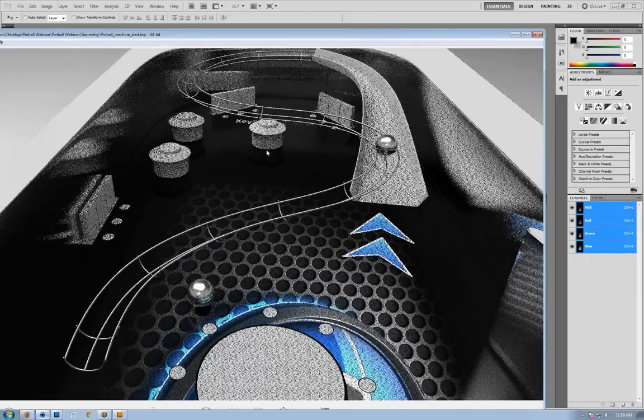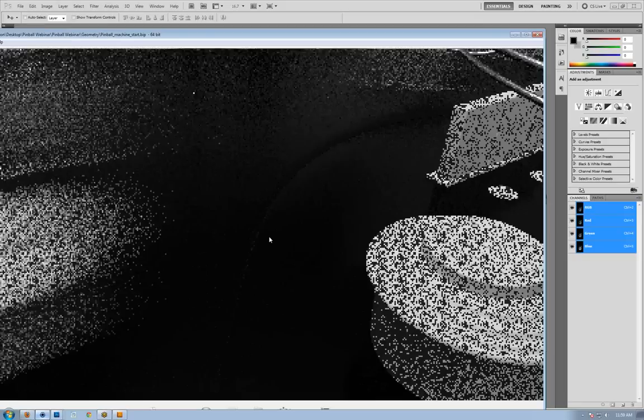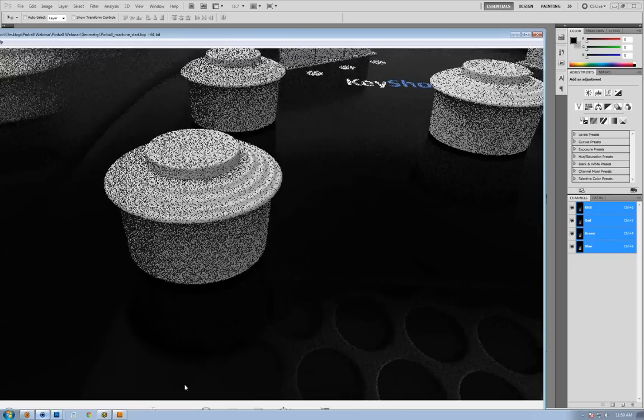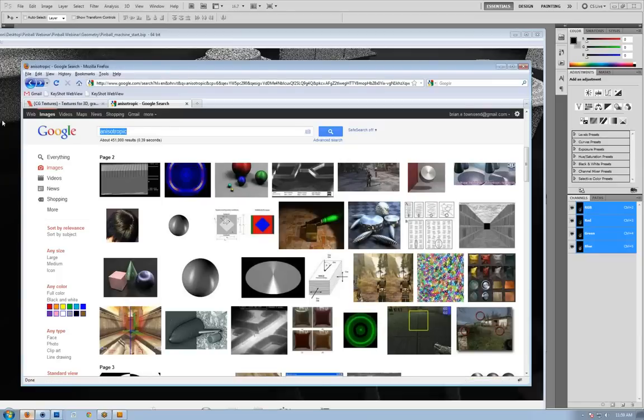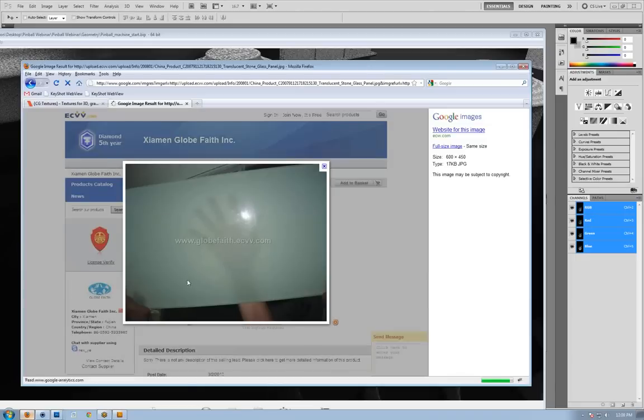Next, let's move on to the translucent material inside Keyshot. Translucency is quite different from transparency — a lot of people get this confused. With translucency, the object isn't transparent, but light is able to scatter through the material enough that when something is placed on the other side you can see it. Common examples include most plastics, human skin, and leaves — basically anything organic. Translucency gives a very soft look to your materials.